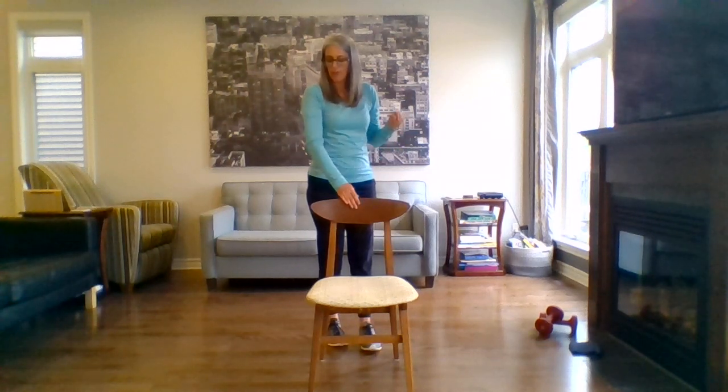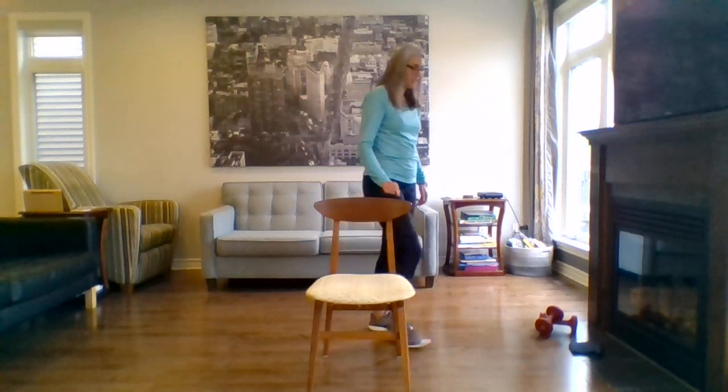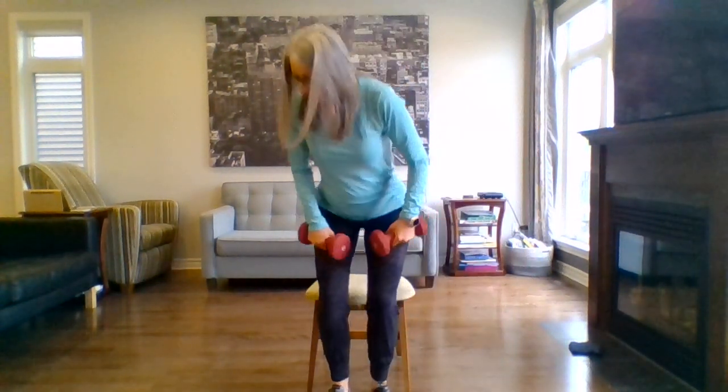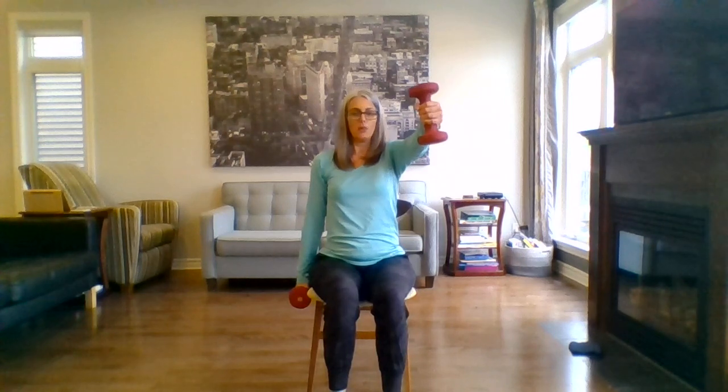You can grab your weights, or jugs, or cans of food for your resistance, and have a seat on your chair. Starting with shoulder flexion. Sitting nice and tall — if you want to engage your core a little bit more, try to move forward a bit on your seat so you're not relying on the support of the chair as much. But if you do have back issues, please keep the support of the chair. Taking our breath in, we're going to lift one arm forward to shoulder height; breathing out, control it down. It's important to control down just as much as the lifting part.